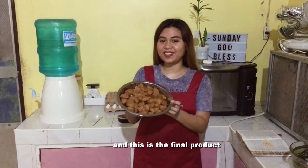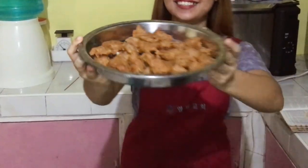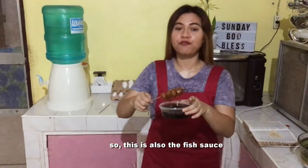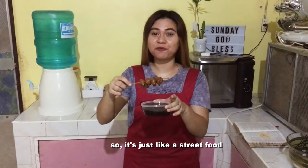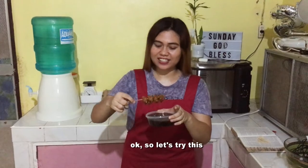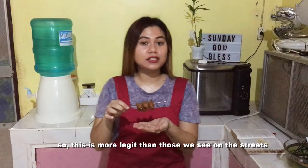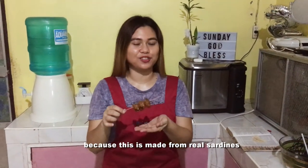Okay guys, we're back and this is the final product — our fish balls! Let's try them. This is also the fish ball sauce. I put them on a barbecue stick — parang street food talaga, just like you're at the Roxas Night Market. We did it, guys! Made from real sardines. You should definitely try this at home.